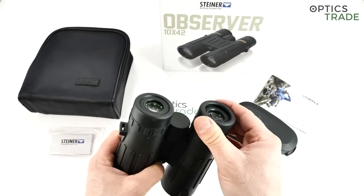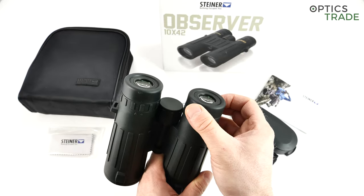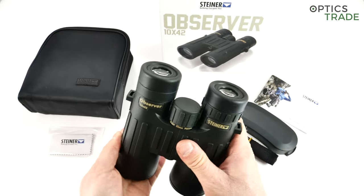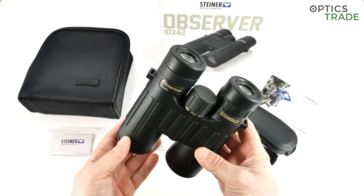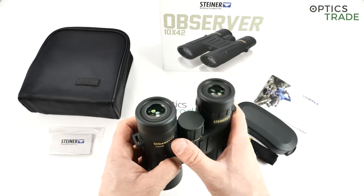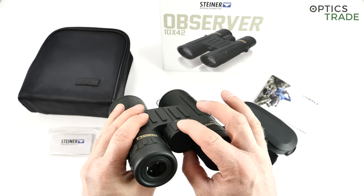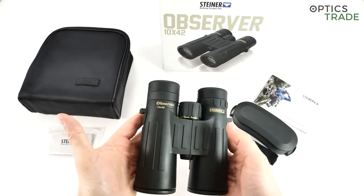The eyepieces are made out of rubber and have three different positions, so use with or without glasses is very easy. The support is quite good so they will not unintentionally fall down, and the eye relief is 16 millimeters. Not the best, but still usable with glasses without a problem. The focusing system — Steiner calls it a fast close focus system — rotates approximately one and a quarter turns. It's quite fast, which for hunting is almost a little too fast, but for birding it would be much better.